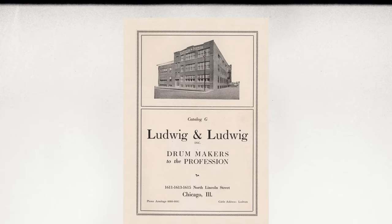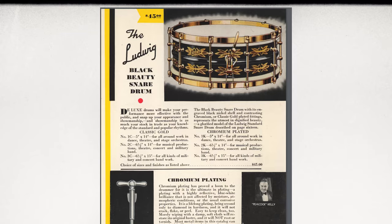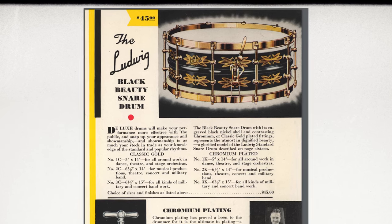The company was started in 1909 and made one of the very first working bass drum pedals of that time. Soon after that, rope-tuned drums were made, timpanis, and then snare drums, just to name a few of the products that Ludwig manufactured. The Black Beauty, one of the world's most iconic snare drums, was introduced in the 1920s and is just as popular, if not more popular, right now. The Universal Snare Drums introduced in the 1920s ran into the 1930s and then they sadly went away.